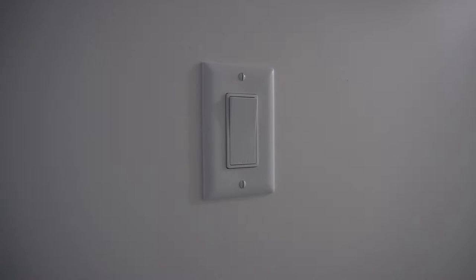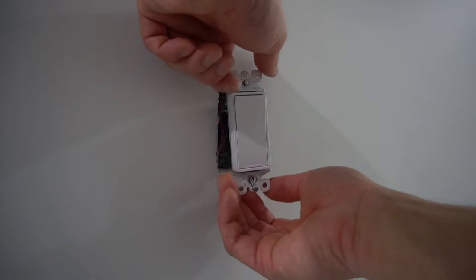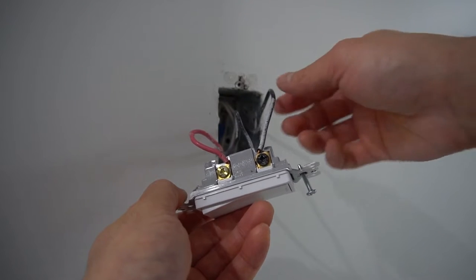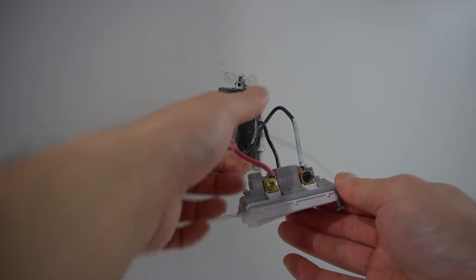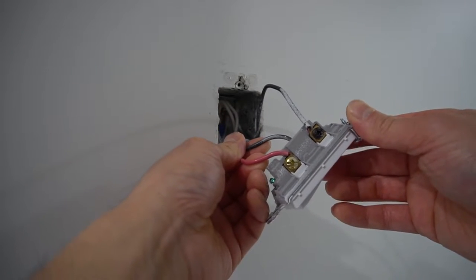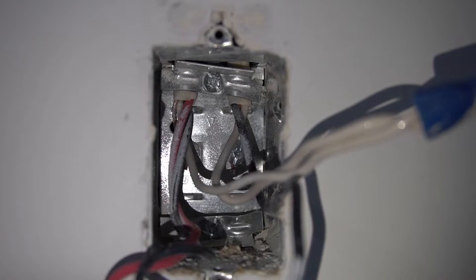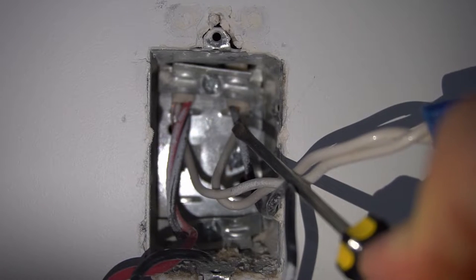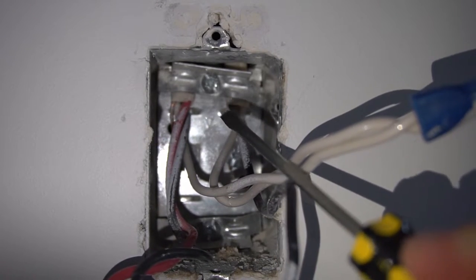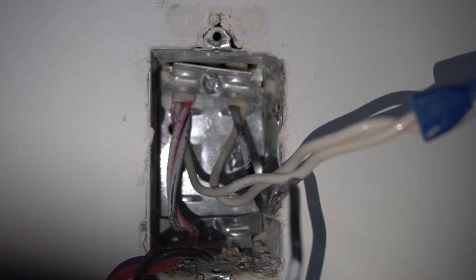We're going to remove this switch. First, take off the plate cover. The wire going to the black screw is either the power source or the black wire coming from the light fixture. The other two wires — the red and the black — are your travelers. It's important not to mix up those two black wires. The 14-2 on the right side is either the power source or coming from the light fixture, and on the left you have three wires which is the 14-3 three-way wire — that's how you can tell which black is which.